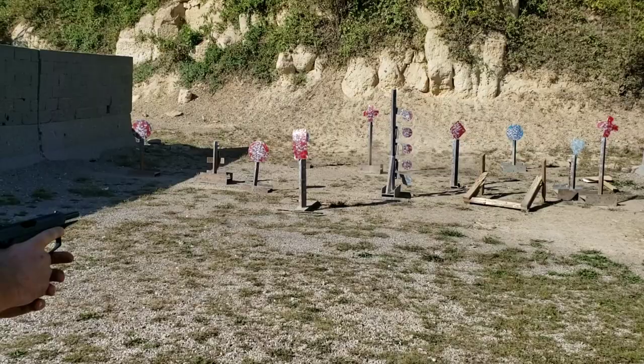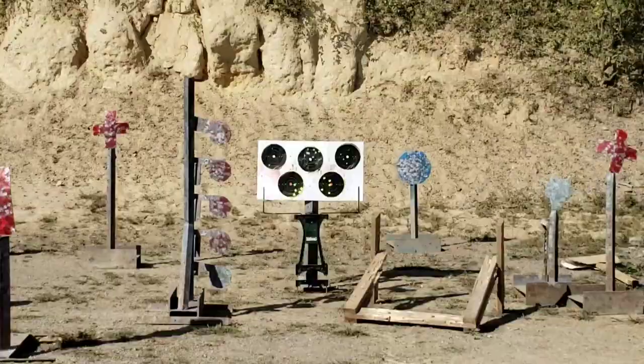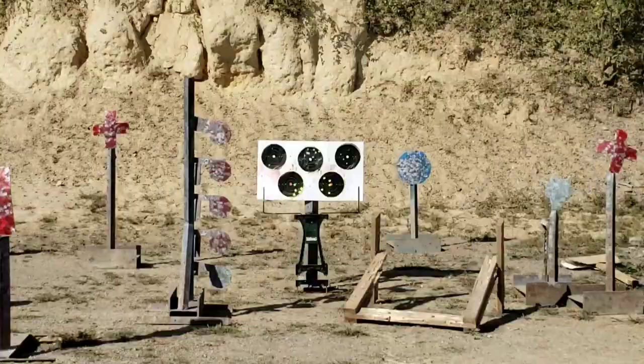We're out of .380 ammo — I wanted to hit it one more time, but I'd keep shooting if we had more. These things kick ass. On the channel there's also a video of this one hitting steel back to back at a hundred yards, so these are highly accurate — that target demo is no indication of accuracy, just of how much I suck. If you haven't seen it, check out the hundred-yard video. Make sure you hit that like button, subscribe, and hit the bell for notifications. Thanks for watching.